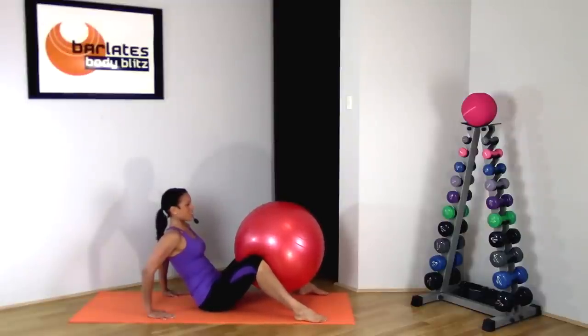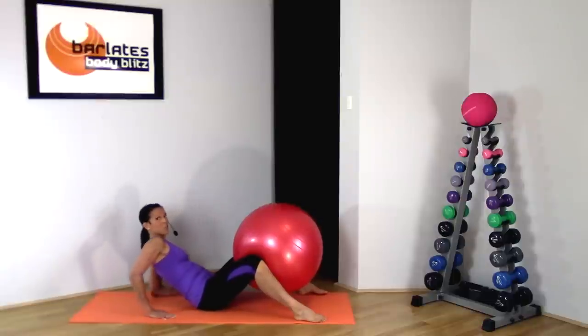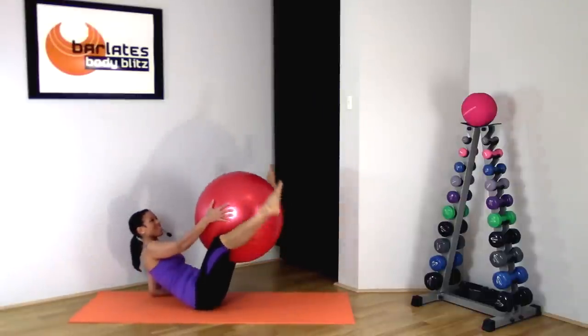Keep your feet nice and flat on the ground and parallel to the edges of the mat. Just go for another 8, 7, 6, 5, 4, 3, 2, 1. Now coming down onto your elbows, I want you to extend your legs.